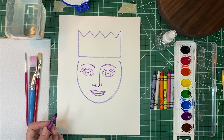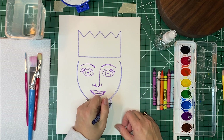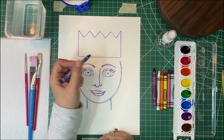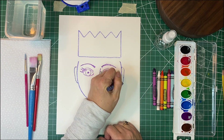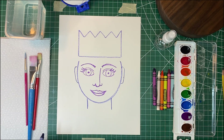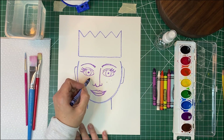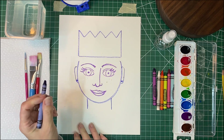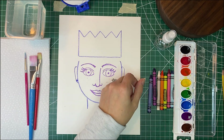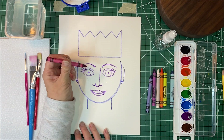Then we're going to do our neck. I'm going to draw a line down on each side for the neck. Then we're going to add some ears — our ears are usually from our eyebrow to our nose — so we'll put a little C shape on each side. This is where we can start adding in special details: if you have freckles you can add freckles, if you have glasses you can add glasses. I'm going to put some earrings in.